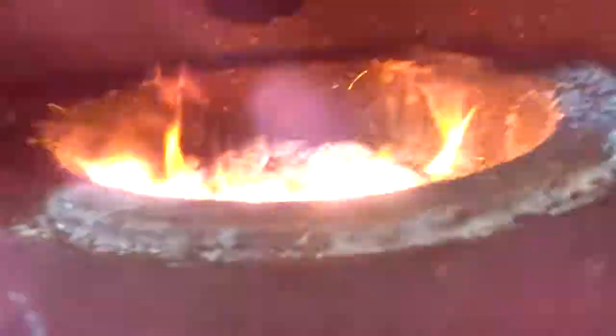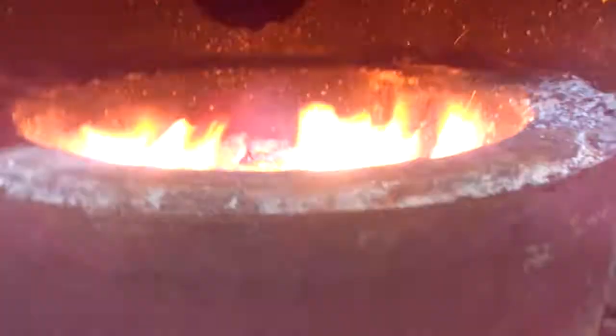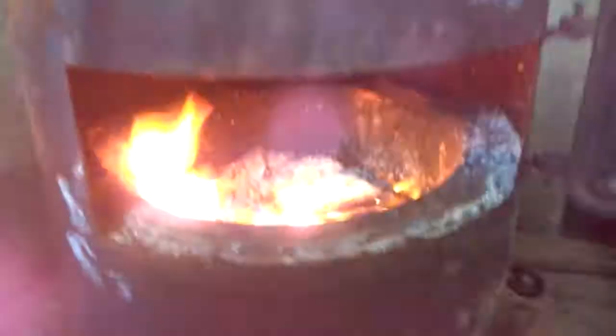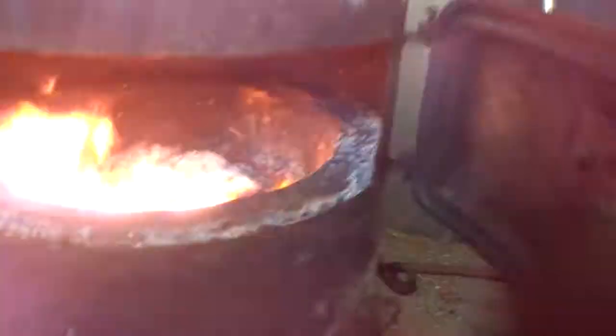Let's take a look inside this combustion chamber. The refractory brick appears to be in excellent condition. The thermal glass is missing but that can be easily solved.